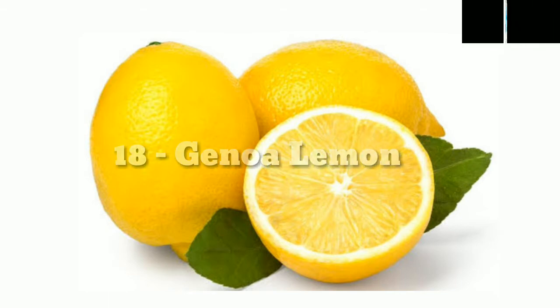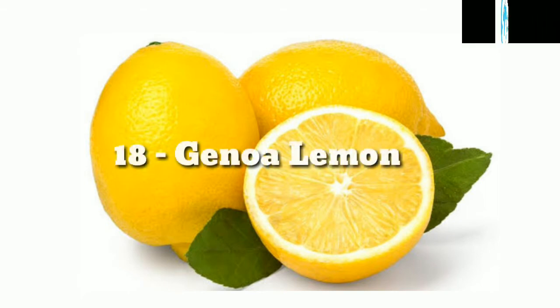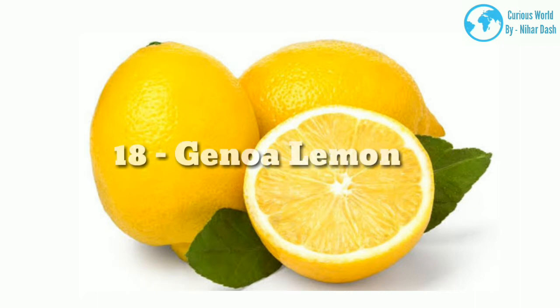18. Genoa morphology: This lemon is difficult to distinguish from the Eureka lemon, but is considerably more cold hardy. Native region: Genoa, California. Growing area: zones 8–12. Water and sun needs: as a native Italian tree, it requires full sun and water 2–3 times per week when young.